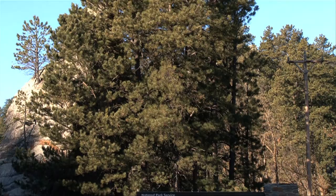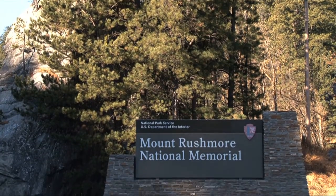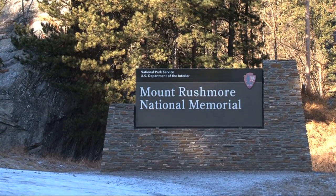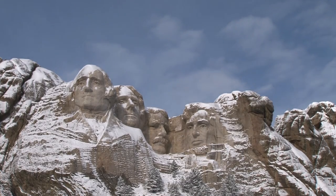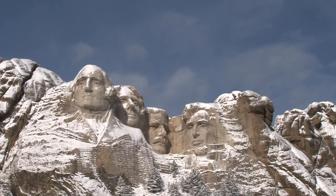What did it take to carve the memorial? Money, dynamite, tools, workers — all of these things were necessary. But beyond that, it took something more. Such an endeavor required perseverance, dedication, trial and error, a visionary, and perhaps even a dose of good luck as well.